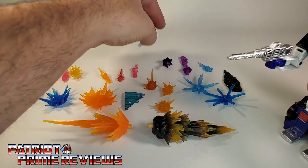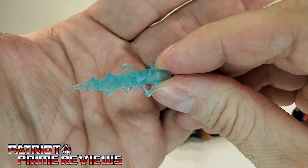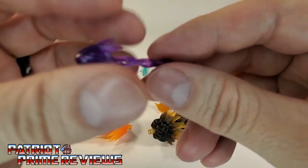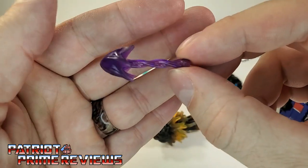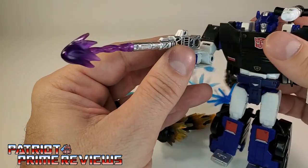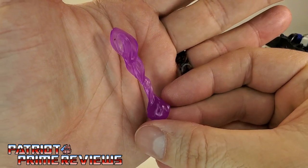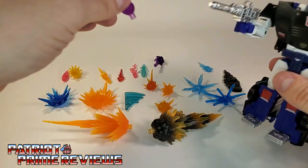Next up is another blast that came with the regular retail version of Rung — this blue energy bolt. To me it looks kind of like a freeze blast, and plugged into Deep Cover's weapon it could pull that off. Next up is what I can only describe as a bolt — like a plasma ball being fired out, with a long flexible beam ending in a big glob of energy. It's like a laser loogie. Next is the blast effect that came with Scourge, and I hate this one — I'm just not a fan. Not a fan of that one at all.